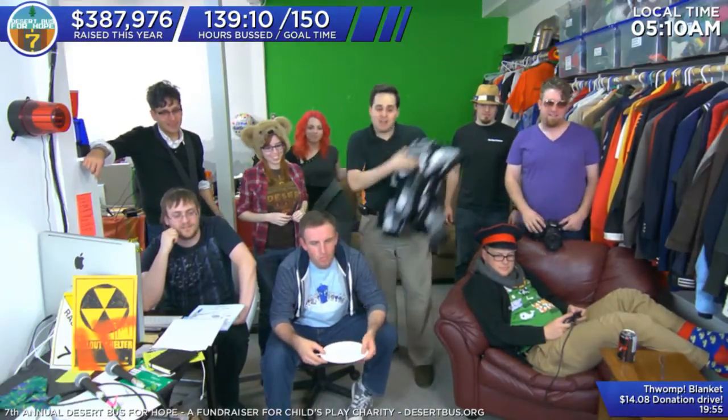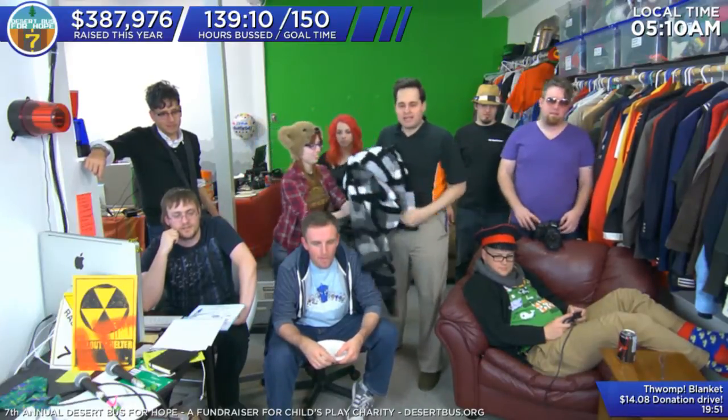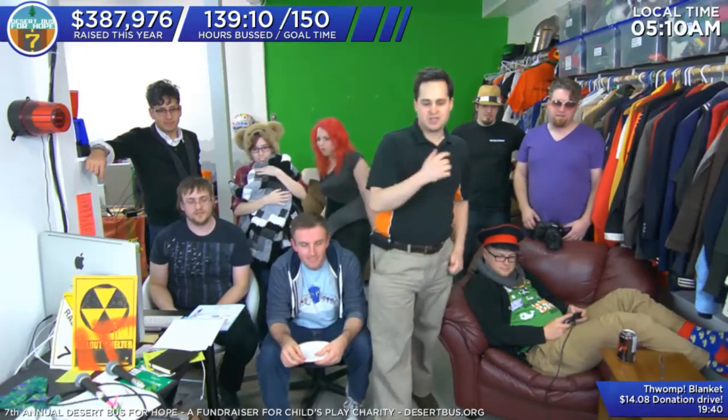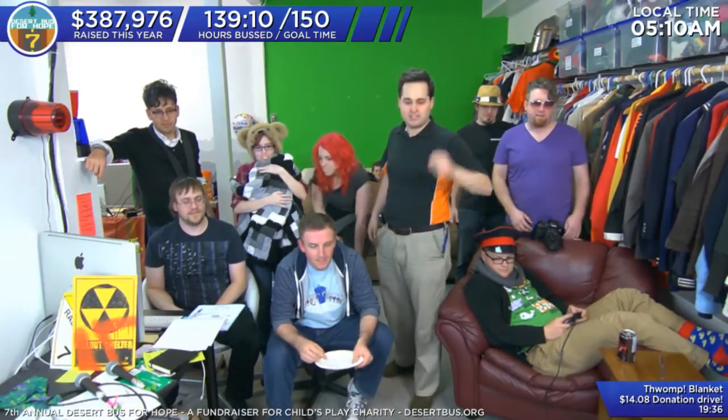The ShamWow sells for $19.95. You get one for the house, one for the car, two for the kitchen and bathroom. But if you call now — the next 20 minutes, because we can't do this all day — we'll give you a second set absolutely free. That's eight ShamWows for $19.95. It comes with a 10-year warranty. Call 1-800-951-7100. Call now.